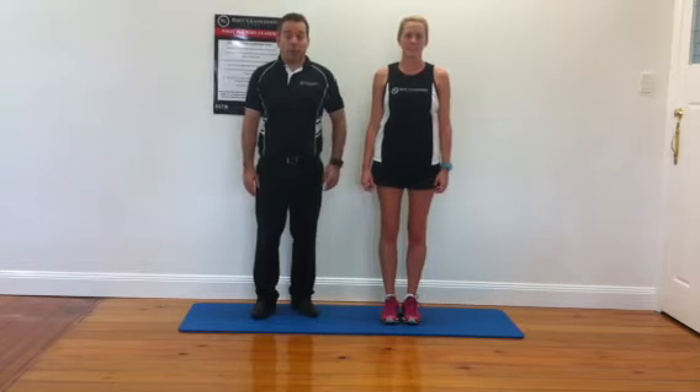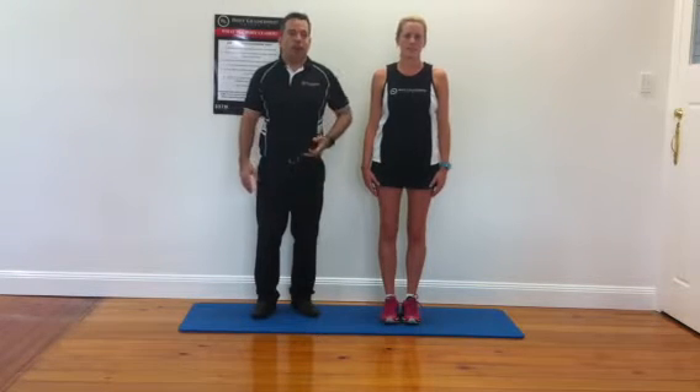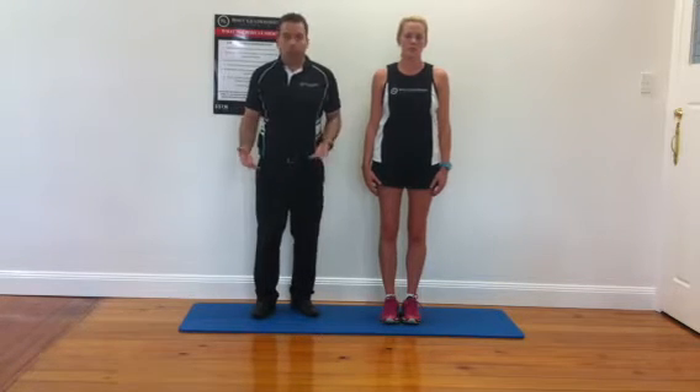Hey guys, it's Paul Trevlin from Body Leadership Australia and we're talking about injury prevention in running. I want to specifically talk about your adductors today, because adductor muscles are a muscle that most runners will often just forget about.